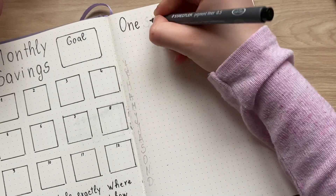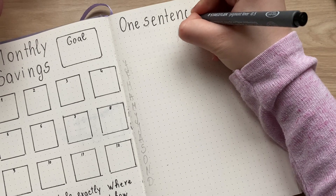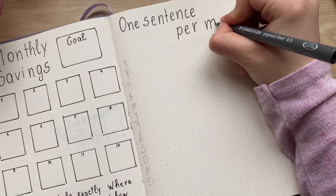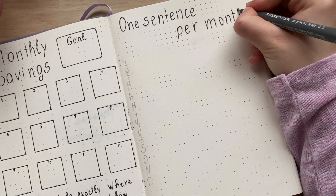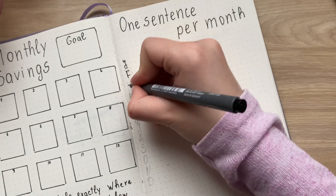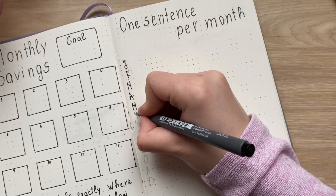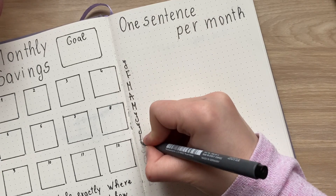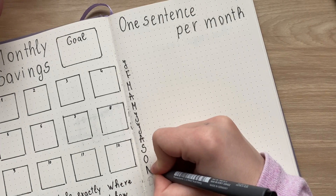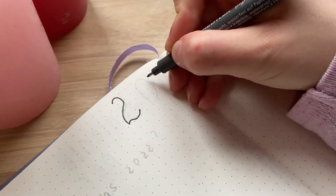The next spread is one sentence per month. Basically I'll write here one sentence that describes each month throughout the whole year. I think this is a great way to summarize your month and express it in only one sentence. It will be a pretty hard challenge, but it's interesting to see what the most important thing will be that I want to write about. It's a really simple but helpful spread.